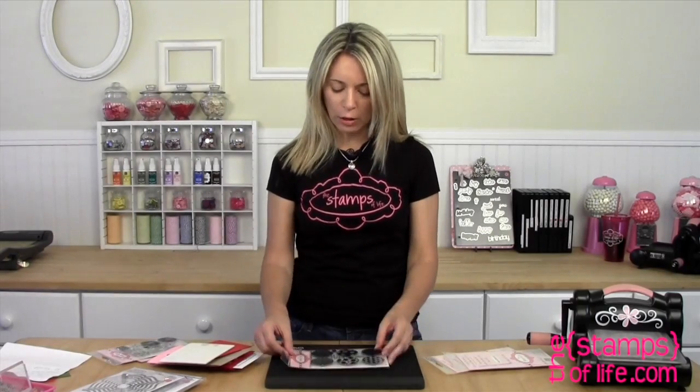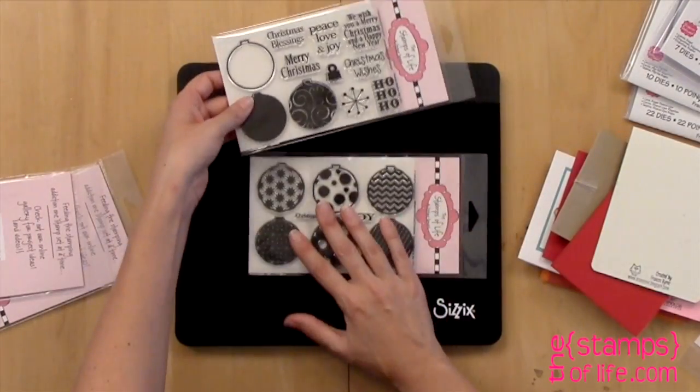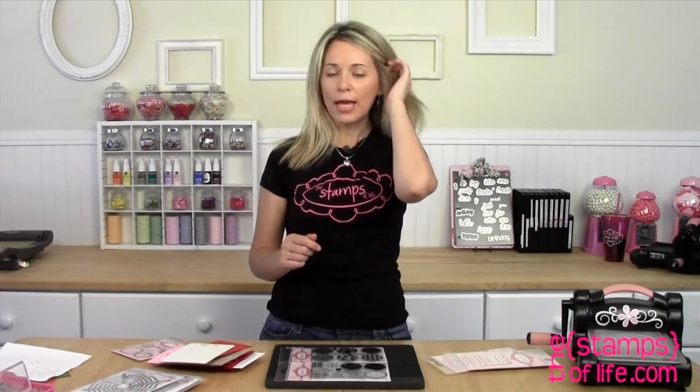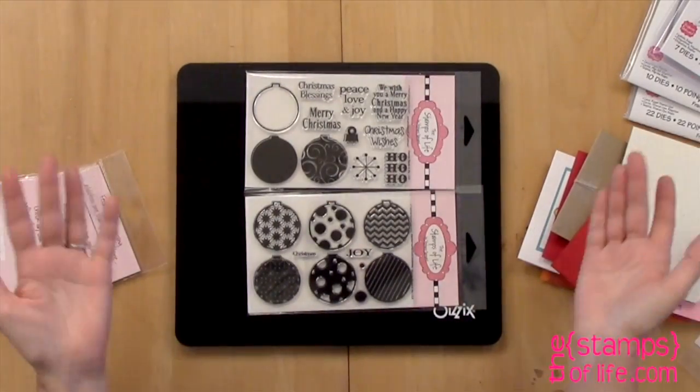The first one coordinates with our club set. It is called More Ornaments for Christmas. Here is our club set, and I just like to do extra patterns — and I know you really enjoy the extra patterns too, because it just makes this stamp set go way further.